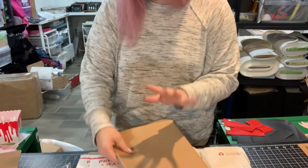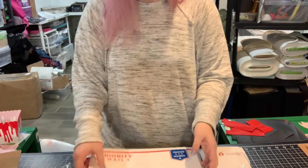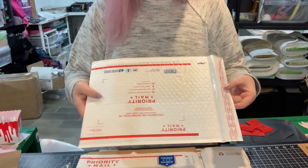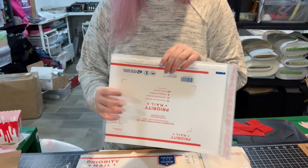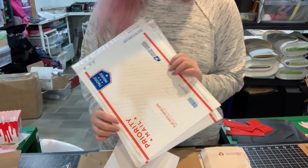And I love that all of this packaging is recyclable, too. They include some of these just as extra padding, which is really nice, because you can reuse these to ship later.